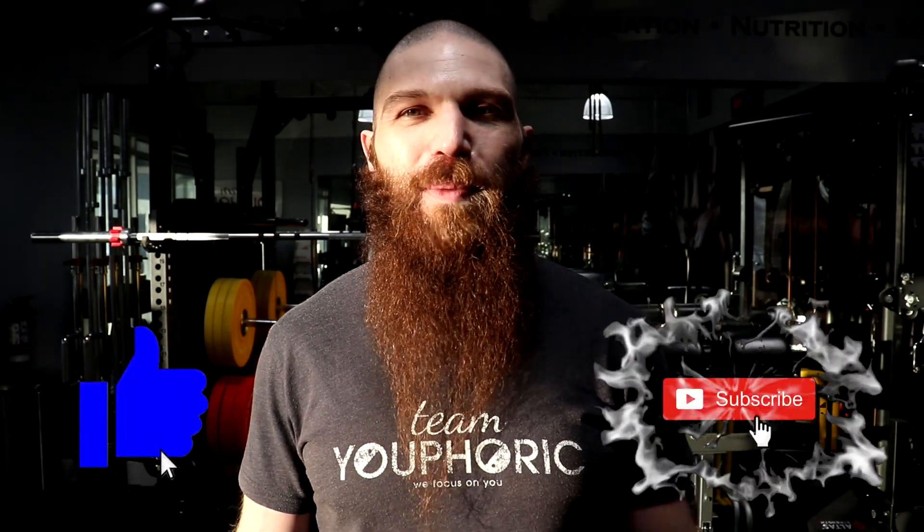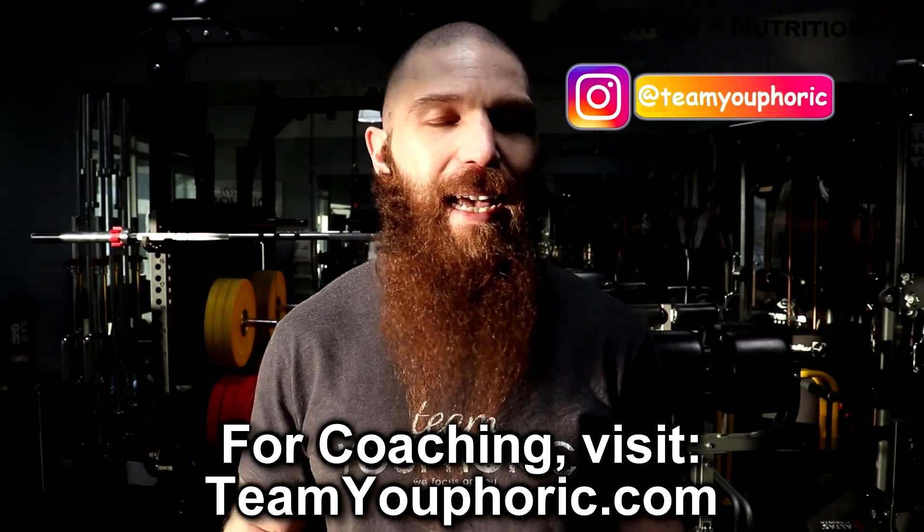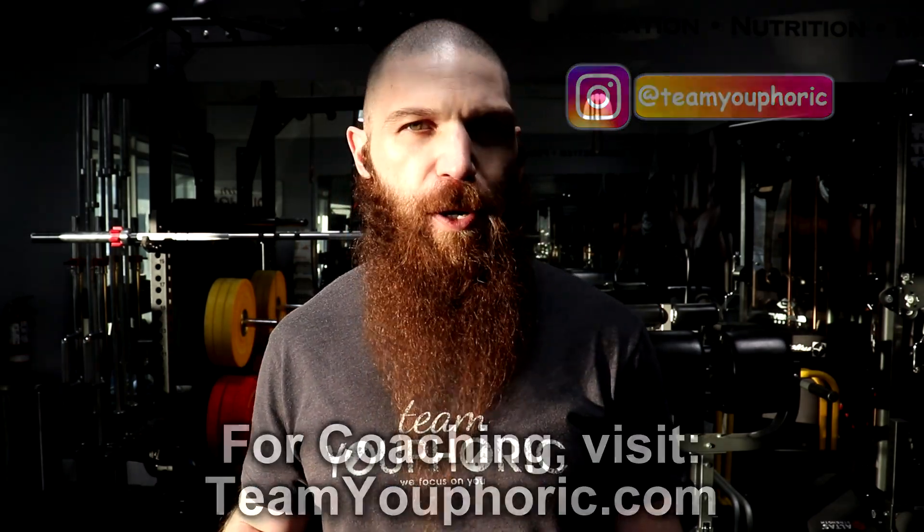Hey everyone, thanks for tuning in. Stephen here with Team Euphoric and over the next 12 weeks I'm going to be outlining a 12-week cardio routine to help you get completely shredded. With regard to this routine, I'm reaching into the vault and time traveling all the way back to 2013. I ended up writing this program for one of my marathon runners to help her get ready for a marathon, and she used it to absolutely crush her time and also get really, really lean in the process.